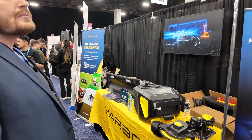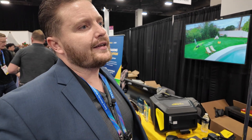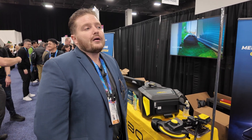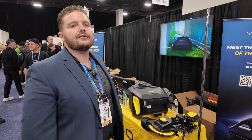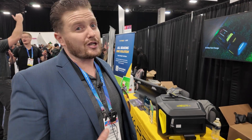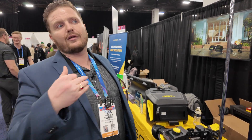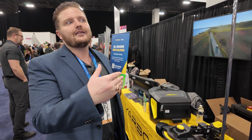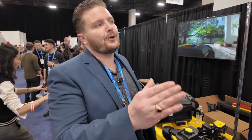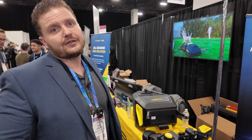How popular are you in the market? Hands down, unquestionable — because it doesn't just cut grass. YARBO actually attacked America last. Our greatest presence is in Europe, Southeast Asia, and Asia in general. The approach was: let's go to the wealthiest nation last. My job right now is to find dealers — to find people who have the same vision and see this as the future. YARBO is here to stay.